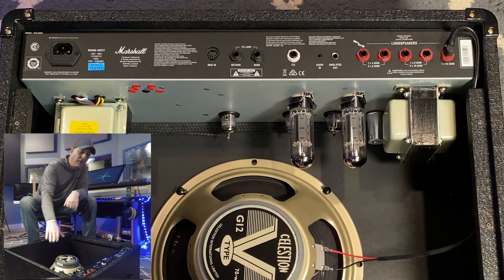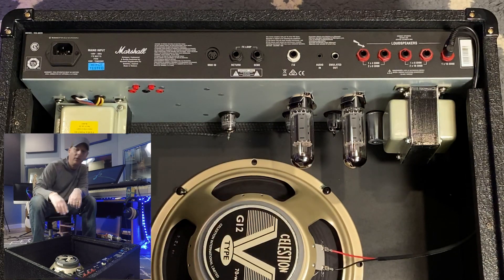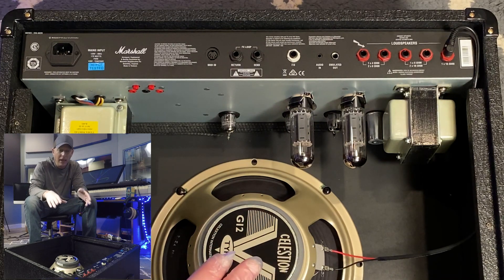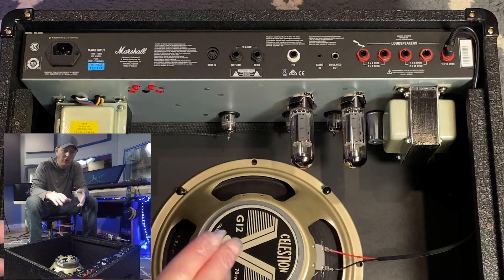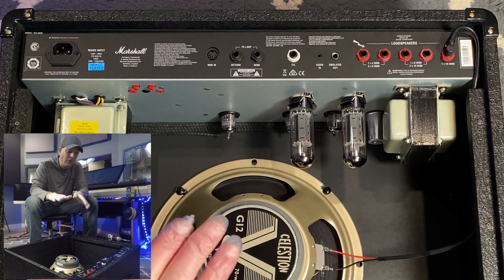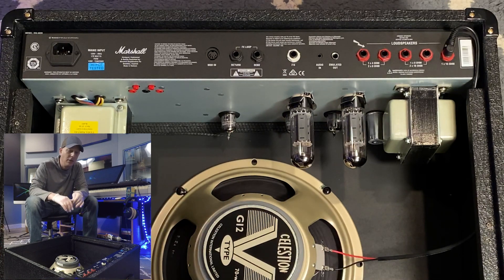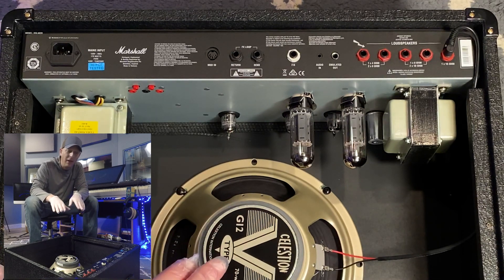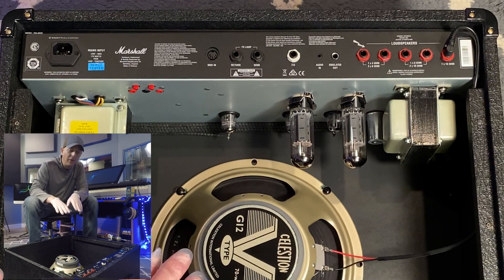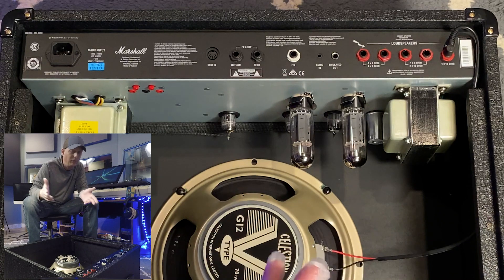This amp is incredible in that this little section right here lets us bias the power tubes. Biasing has to be done whenever you install new power tubes. In doing so you can dial in how hard you want to drive your tubes. They need to be biased, balanced, and set within the proper range. For this amp I'll be biasing to 35 milliamps — I think the range is something like 28 to 40 for this amp.